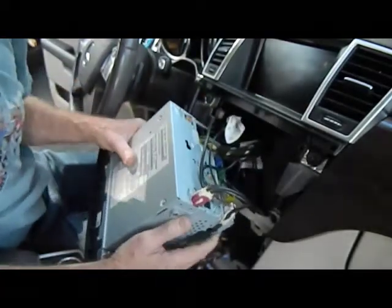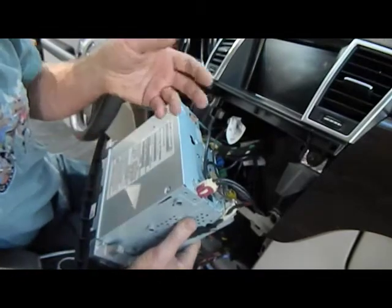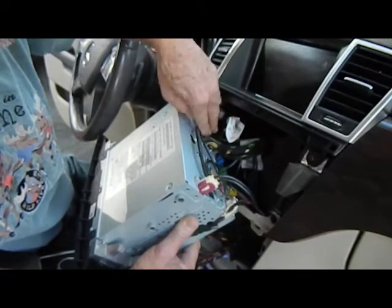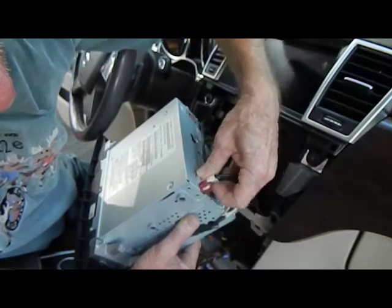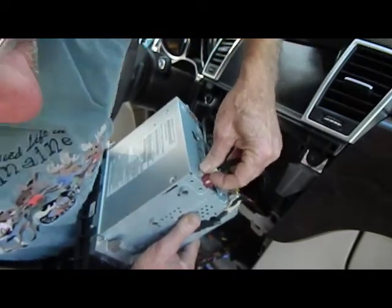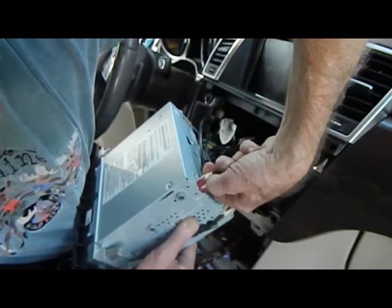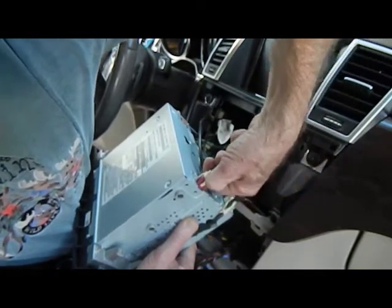Now we can pull this out without damaging the front face or the wire connectors. As you can notice, we have quite a few connections here depending on what your features are. All these have little triggers on them and can be released and removed. Little triggers — push down on them and this will release the connectors. These are all color coded and keyed, so there's no need to mark where they go. Just make sure that when you go to put the stereo back in the dash that you're able to locate all the connectors — don't lose one in the dash.